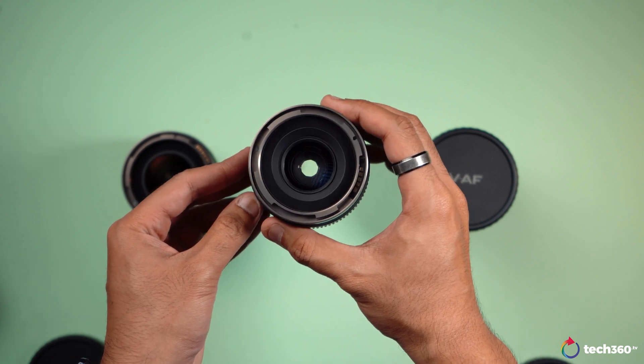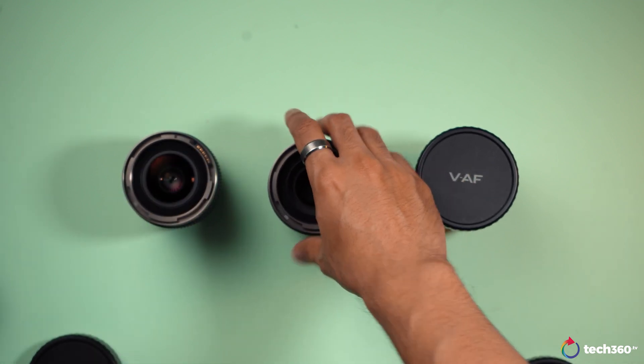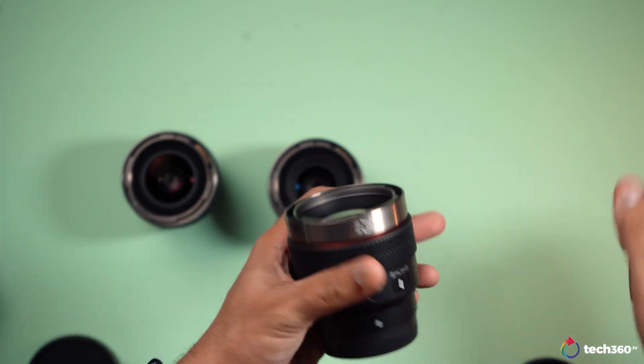Overall, it's a very smooth focus ring but might just take some muscle memory to really get used to it.